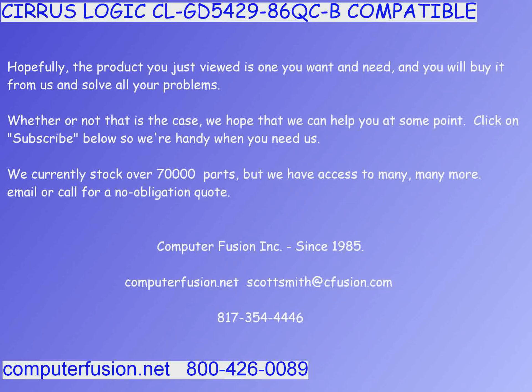These cards have a Cirrus Logic CL-GD5429 processor. The numbers after the GD5429 are superfluous, and we have found no issues with any variance in the numbers following the main model. This card is hardware and software compatible with Cirrus Logic video cards beginning with CL-GD5420, 21, 22, 24, 25, 26, 28, and 29.